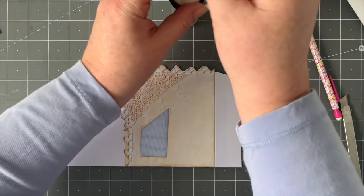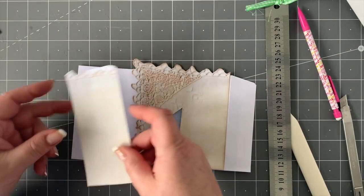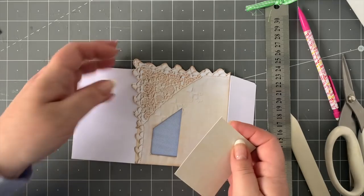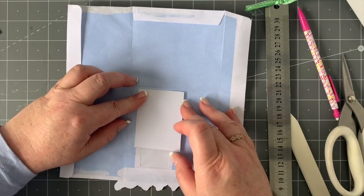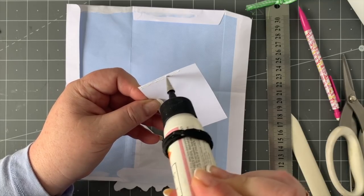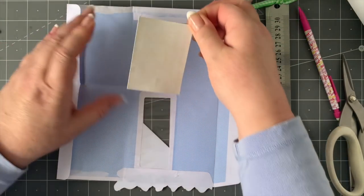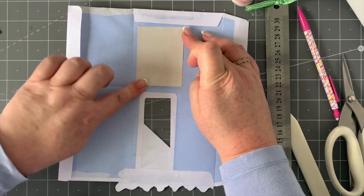Now I'm going to take a scrap and just stick a piece behind so that when I pull up the tag itself, I won't see the blue from the envelope. I'll just cut that off from my scraps, open it up, and make sure I've got it about there. Stick right close to the edge — you don't want your tag to be catching on this, but you also don't want to squeeze glue out and glue the whole pocket together. That's just to cover up the behind section.